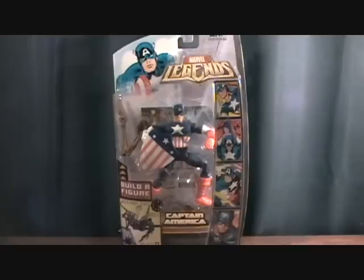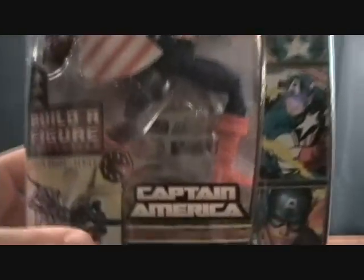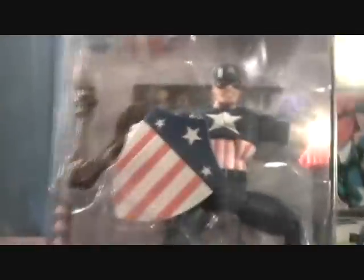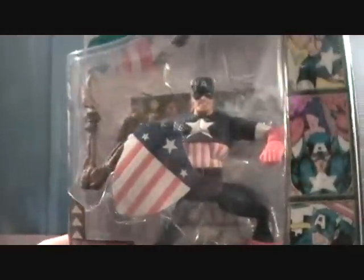Hey guys, welcome back to Matlock's Toy Room Reviews. Today I'm continuing my Marvel Legends Queen Brood series, and today we have figure number six, which is Captain America in his kind of vintage, classic costume. Which is pretty cool. I still have yet to get the more modern version of Captain America, so I would much rather have that one, but this one is definitely cool on its own.